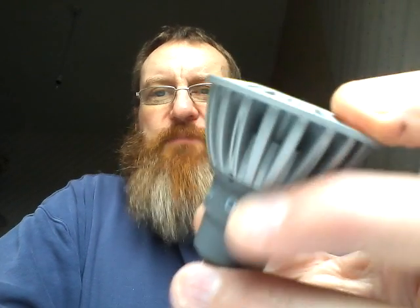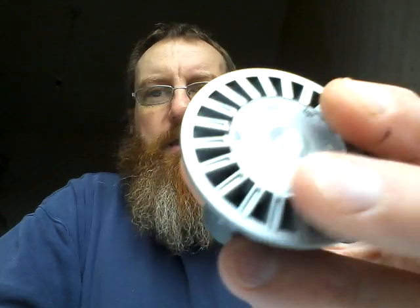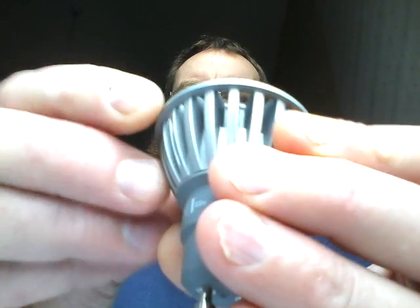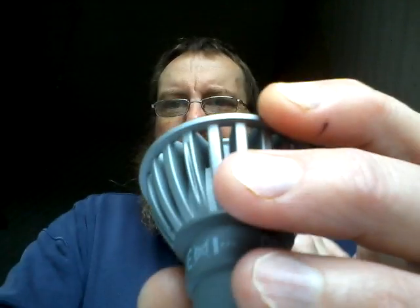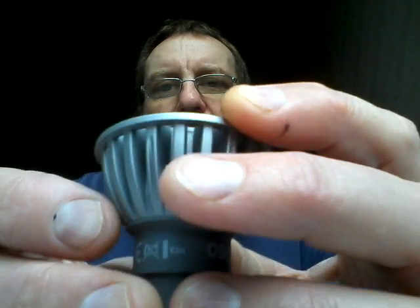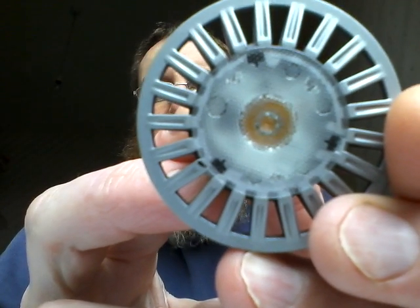An Osram LED lamp rated 5 watts. It's not a very big heat sink for 5 watts — maybe it's got active cooling. But no, it doesn't seem to have any active cooling other than this heat sink, which feels plasticky, which is quite odd. And another thing about it is that for a 5 watt LED, it's only got a single chip in the middle.